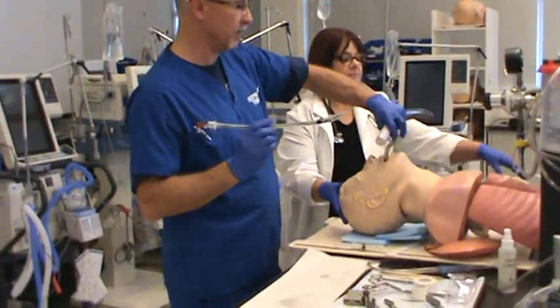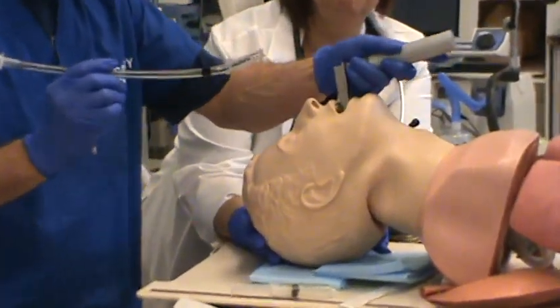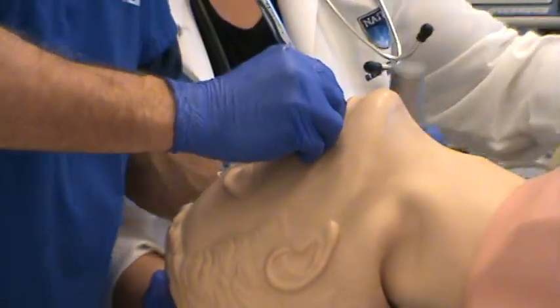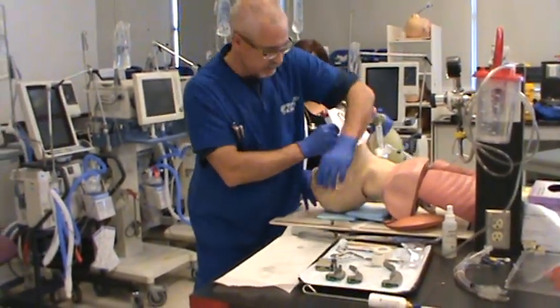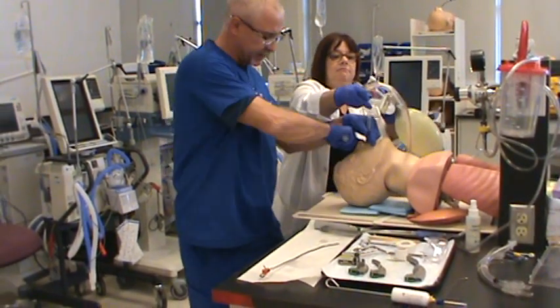We'll remove the OPA. Going in on the right-hand side, looking at the structures of the airway — there's my open glottis — in and up to the teeth. Look at my mark: I'm at 21 at the patient's teeth. I've closed the laryngoscope blade, taken the stylet out, holding the tube in place, and Diane's going to connect.